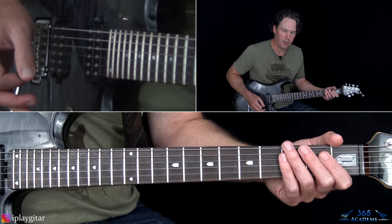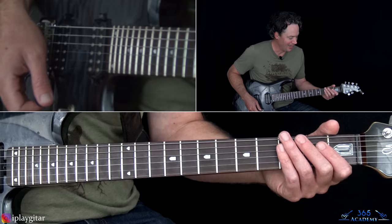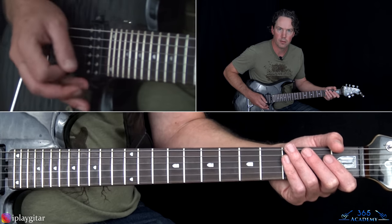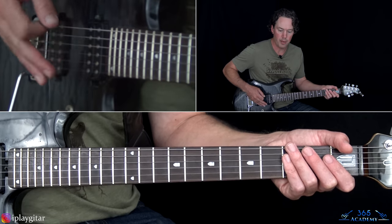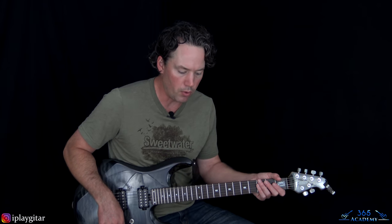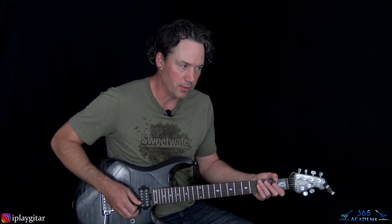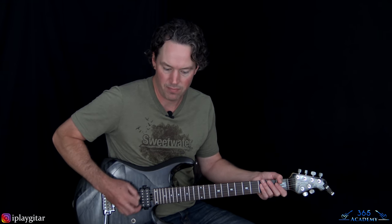My phaser sounded better earlier — maybe I tweaked the settings and something got messed up. It's supposed to have a whoosh to it, but my whoosh is gone. We're going to start, phaser or not, with just these muted hits. You just kind of mute the strings down here with your fret hand. When people do this kind of thing, they generally get in trouble because they do too big of a motion, and then when they want to do the 16th they're screwed. Watch Eddie — he doesn't strum all the strings when he's doing this. He keeps it kind of compact.